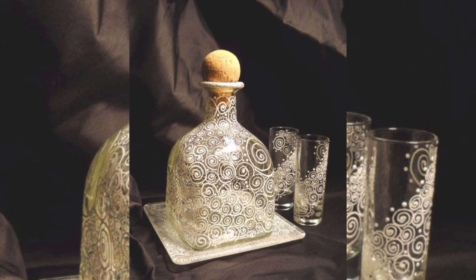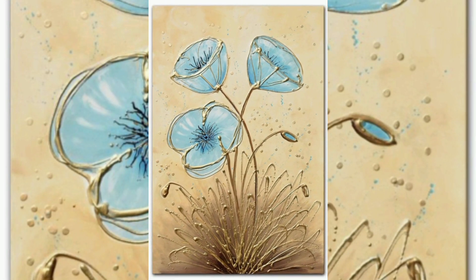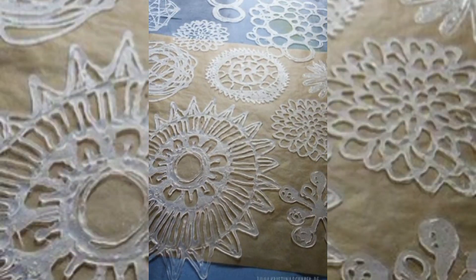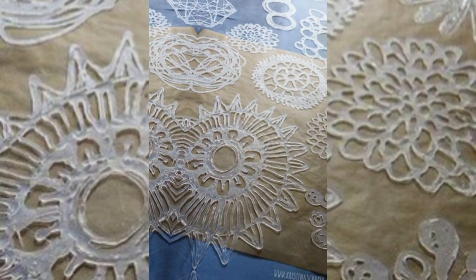Handmade accessories. Design unique accessories like hot glue earrings, bracelets, and pendants. The possibilities are endless, and your design will be one of a kind.